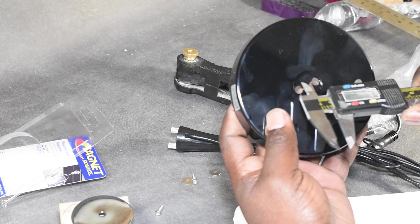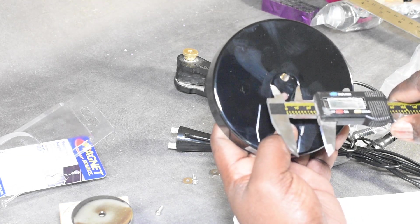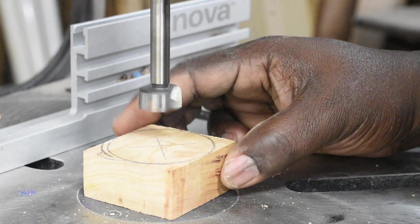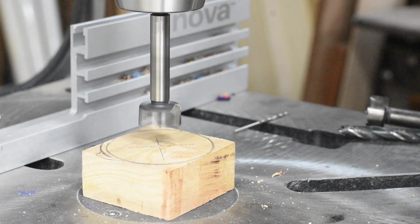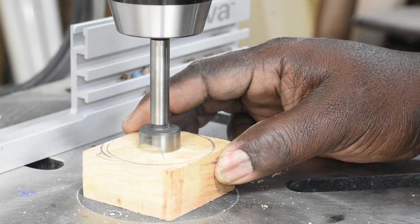This step is optional, but I took a measurement of the recess in order to have a flush mount at the base of the lamp. The first hole that I'm going to drill is the hole for the recess. I just guesstimated at the depth as this is not a particularly important measurement.